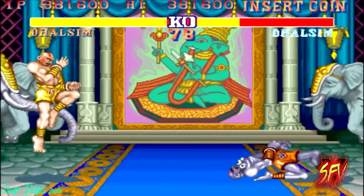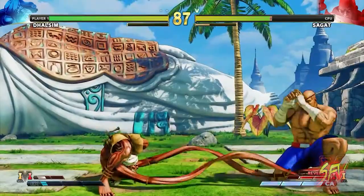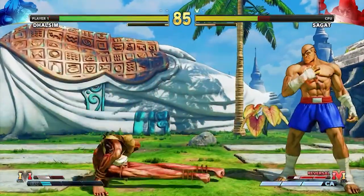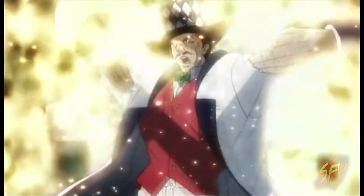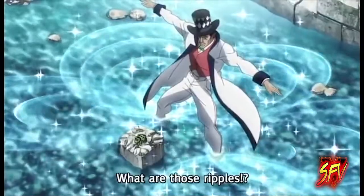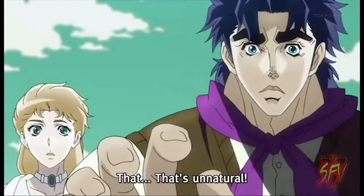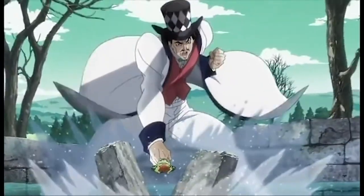Lead designer of Street Fighter 2, Akira Nishitani, stated in an interview that the concept of Dhalsim's ability to stretch his limbs comes from the ripple zoom punch technique from the manga series JoJo's Bizarre Adventure. This is reconfirmed in the comments section of Dhalsim's biography in the Street Fighter X Tekken artworks artbook.